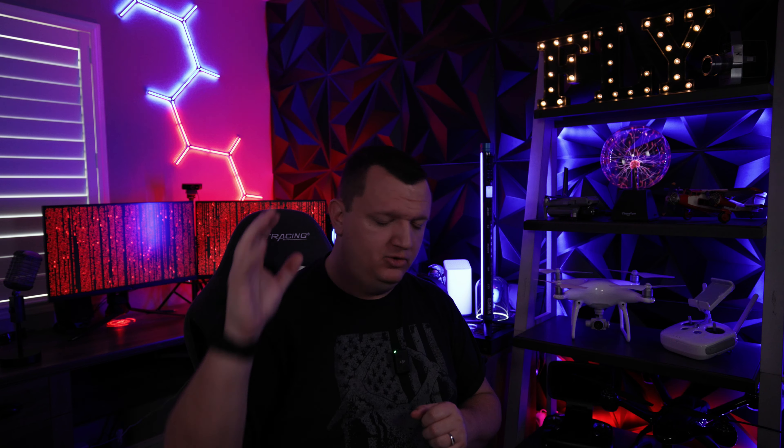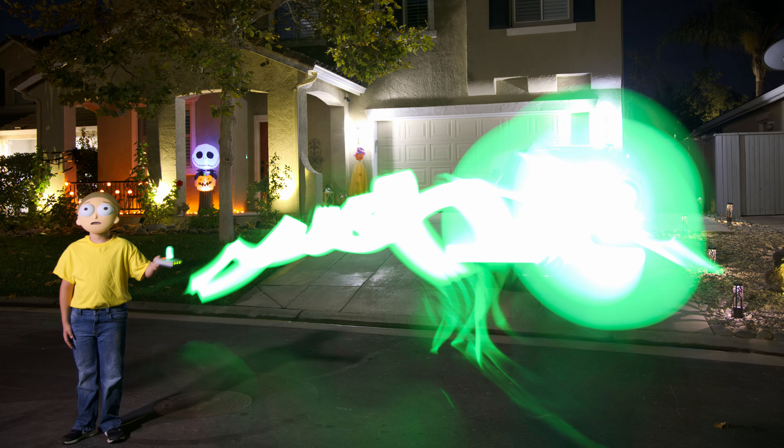This past Halloween, my son was Morty from Rick and Morty. He was really excited to be this character and wanted the full kit — one of the biggest things he wanted was that portal gun. Since the portal gun isn't a real thing, I thought what a great opportunity it would be to create that artificial portal gun using light photography. I cranked that shutter speed as low as I possibly could go, set him up, and put a few panel lights out there to light up his body given how low the shutter speed would be. He had to stand perfectly still, and we managed to get this picture. I absolutely loved it — we sent it out on Halloween cards and people loved it.